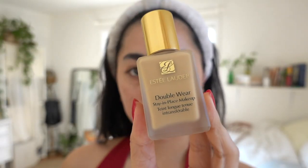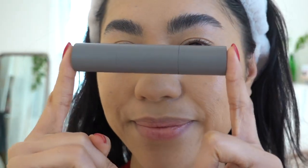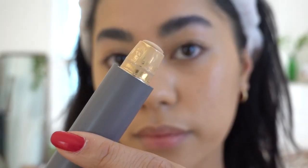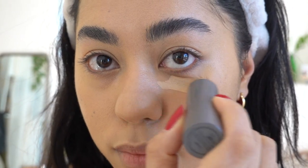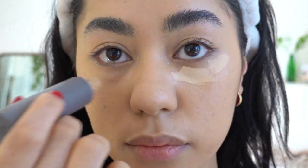I wanted to go for a nice natural skin-like finish, so I went in with this Estee Lauder Double Wear Foundation in the color 2W2. I'm going to be taking my Kaja Beauty Blender — it's shaped like a heart, super cute — and I'm going to be dabbing the foundation around my skin just to get that nice, even, airbrushed look. Then I'm going to take my Merit Complexion Perfection Stick in the color Linen, and that's what I'm going to be using for a concealer. It's not super high coverage, but it gives just a good amount of coverage.